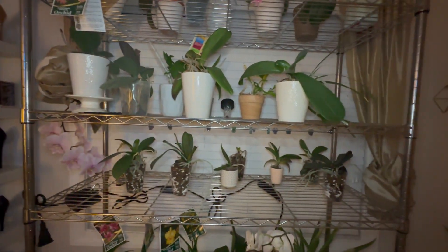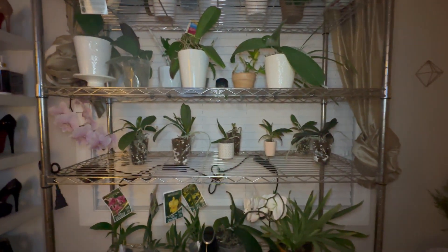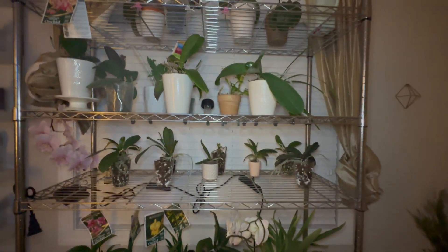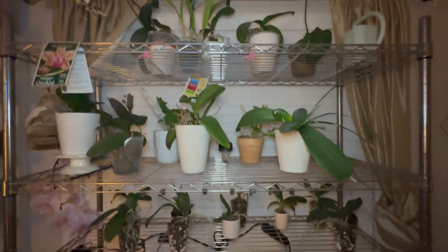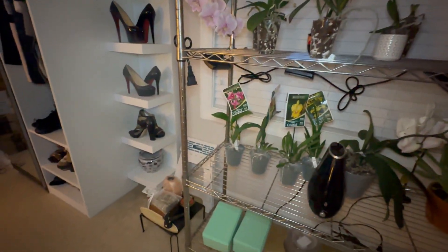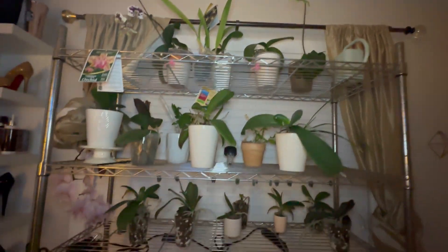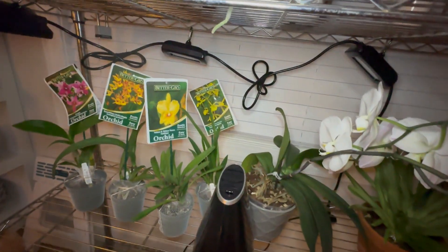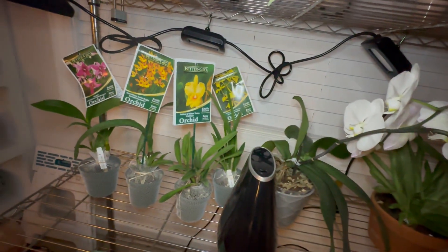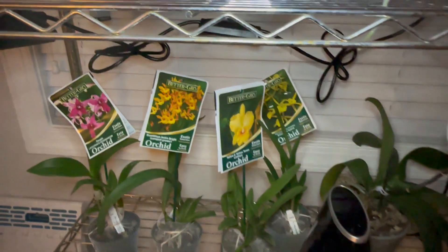I went over one through ten orchids and this video is at 30 minutes. This is the third shelf. I'll come back to go over it. I'm previewing my new orchids: I got a Brassavola, a dendrobium, a new cattleya, a Laelia — the Jackie Bright — and an Encyclia as well. I don't have any idea what I'm doing but I will give a preview.